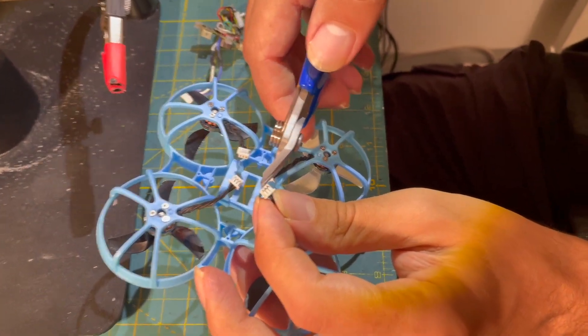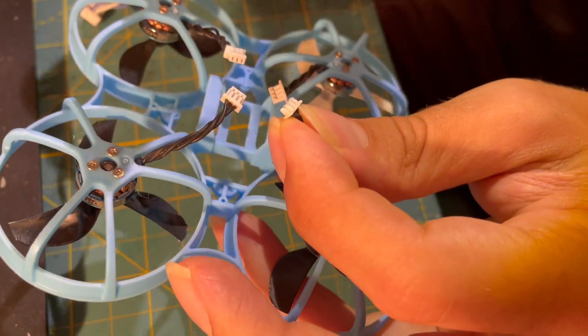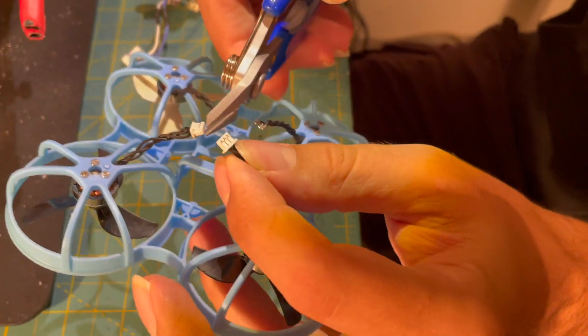Disadvantages of directly soldered motors without motor connectors: motors can no longer be changed without a soldering iron. The frame on some tiny Whoops can no longer be changed without unsoldering the motors.